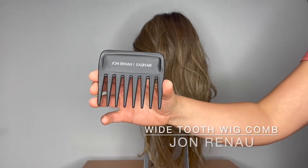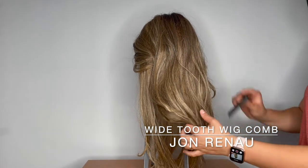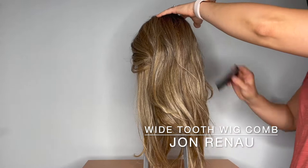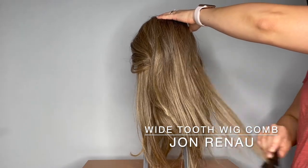This is the Jon Renau wide tooth comb. In order to preserve the life of your synthetic and heat friendly synthetic wigs, you're going to want to make sure to comb out your wigs after every wear.